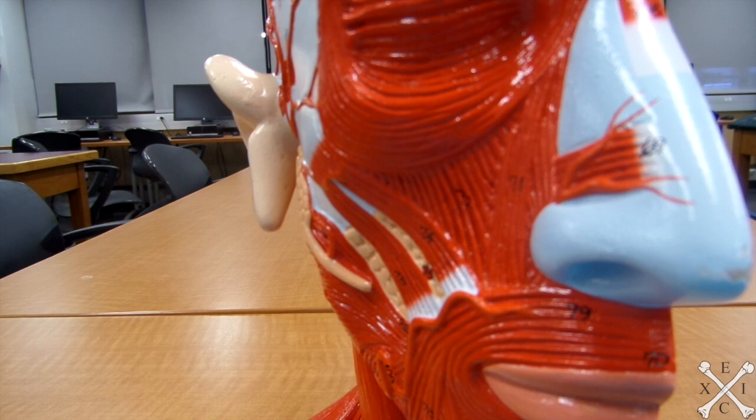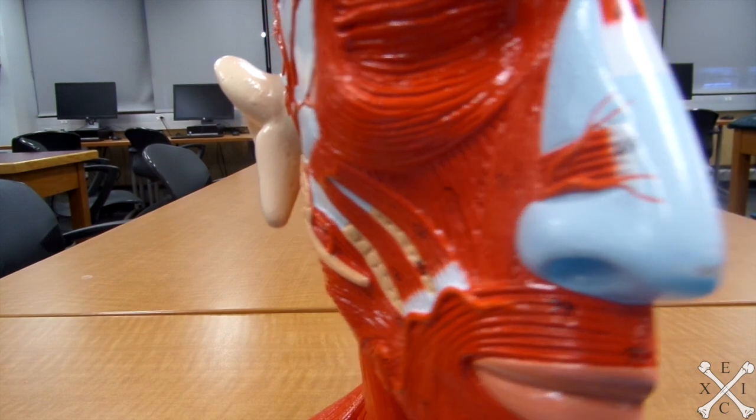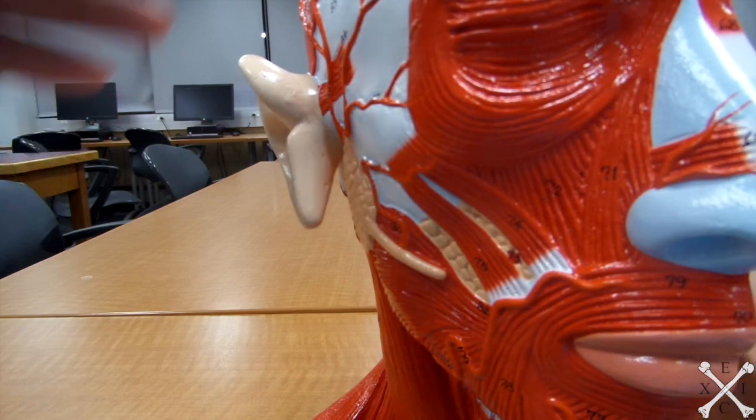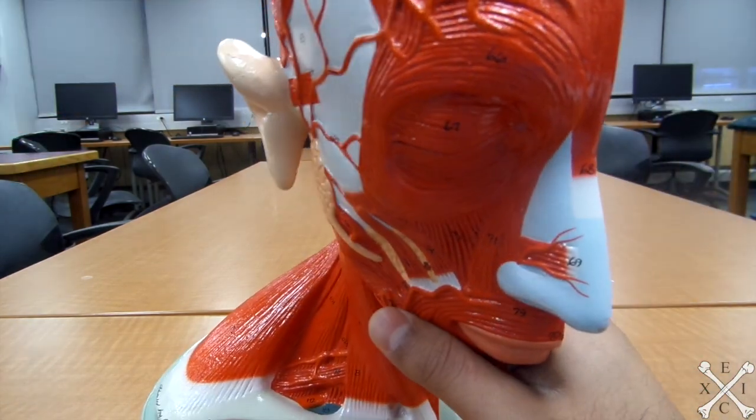Next is the orbicularis oculi, which is the eye region muscle. This will close the eyelids and tighten the skin around the eye, thus it will be this one right there.